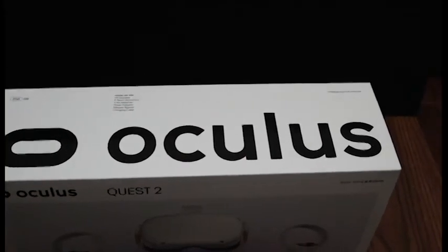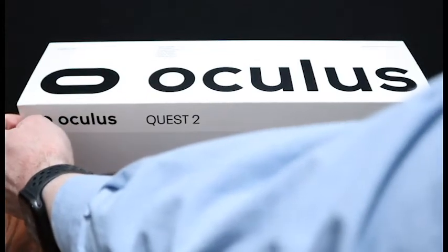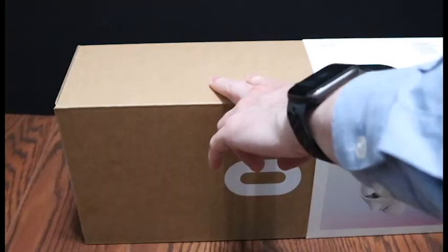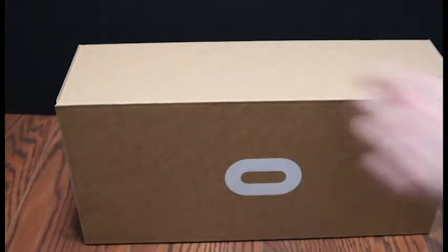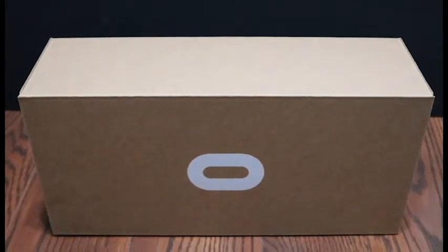What's up guys, today I've got a quick unboxing of the Oculus Quest 2. I picked it up the other day and so far it's awesome. The Oculus Quest 2 is a standalone headset, meaning you can use it by itself or paired to your computer for better performance and more games. One of my favorite games is VR Chat — it's an awesome game for friends to connect and hang out virtually, watch movies, and even play board games.